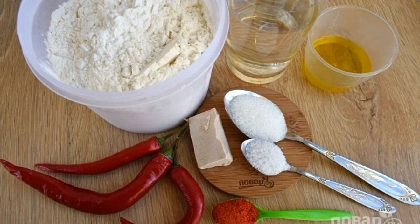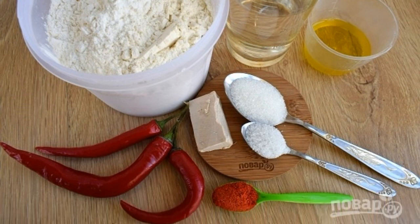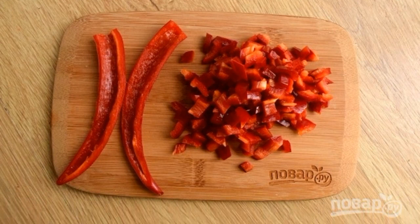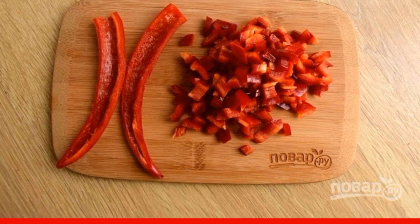Prepare the necessary products. Sift the flour. Wash the pepper. Remove the stalks from the pepper. Cut lengthwise. Remove the seeds. Cut into small pieces.